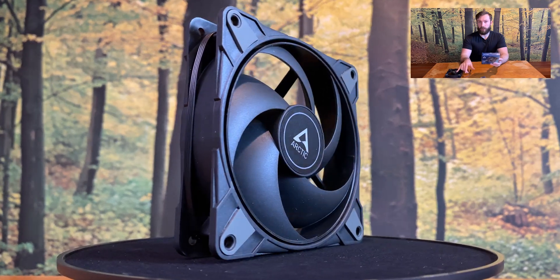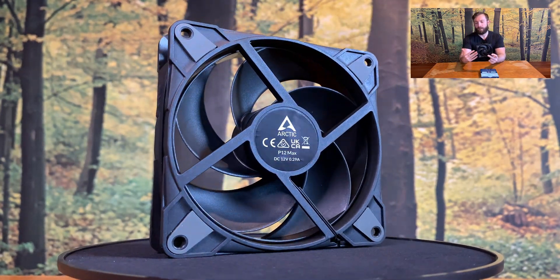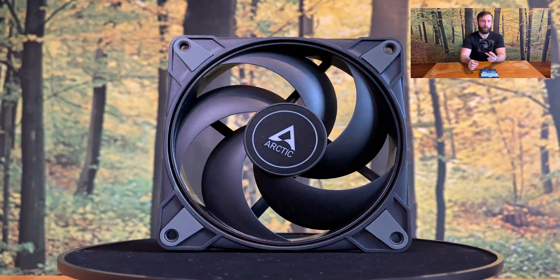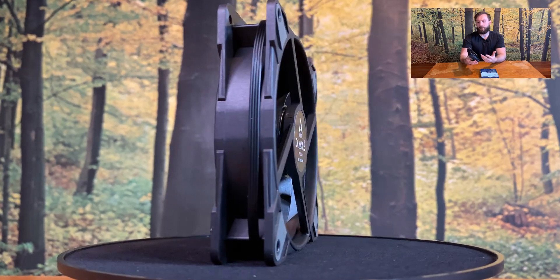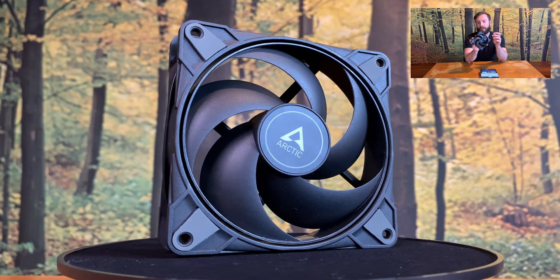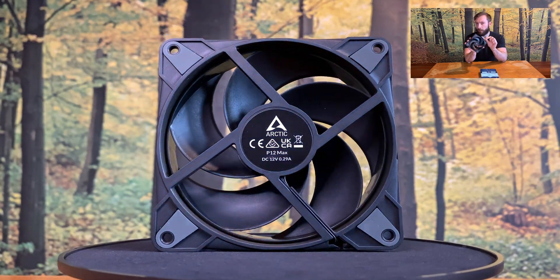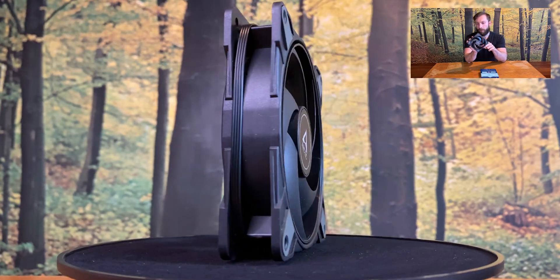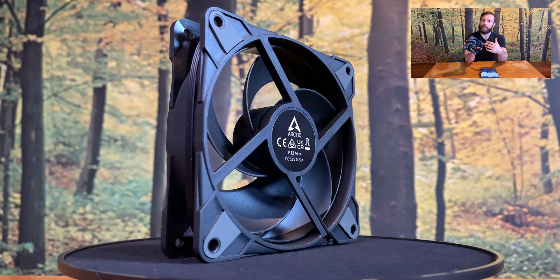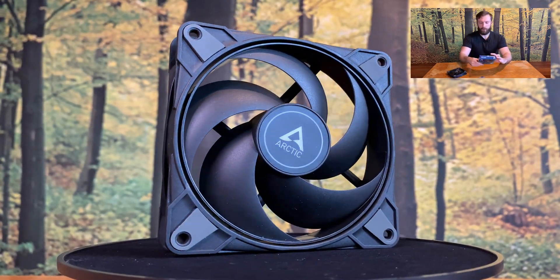So it means 3300 RPMs. Based on the design of the blades, they look like they are static pressure optimized, which means that this fan will be perfect for radiators. What I would like to highlight is that the blades are all connected together to one circle, creating a very small space between the frame and the fan itself. So the amount of air which leaks out from the blades is very small, which is perfect. Pretty decent.